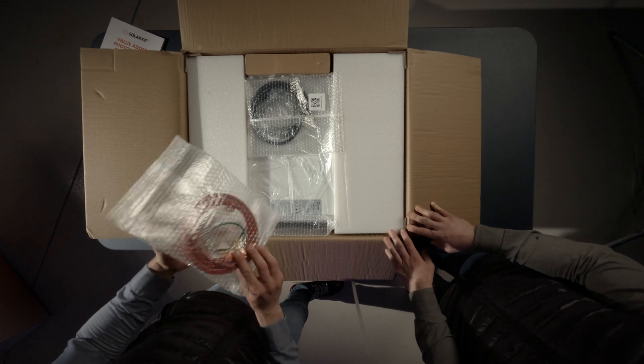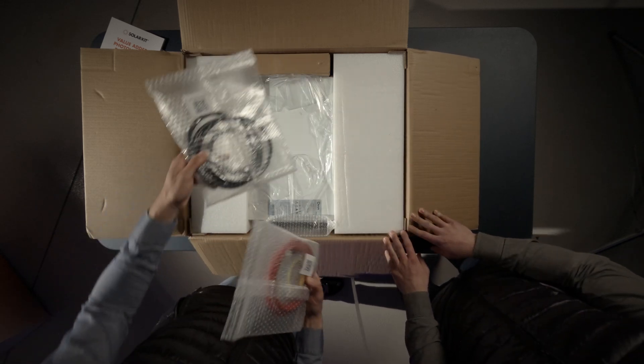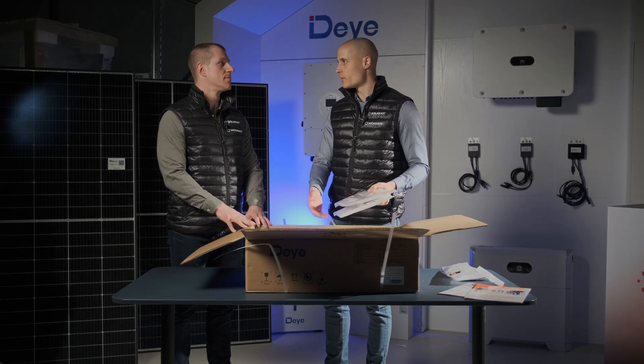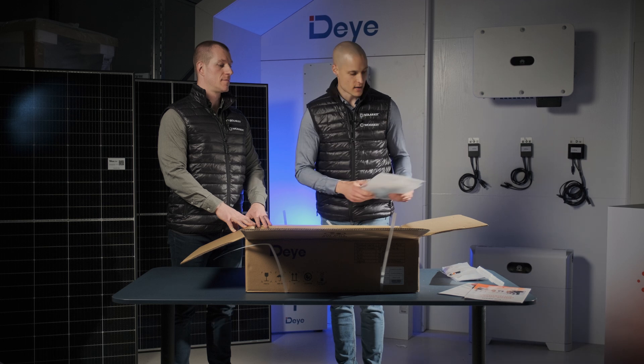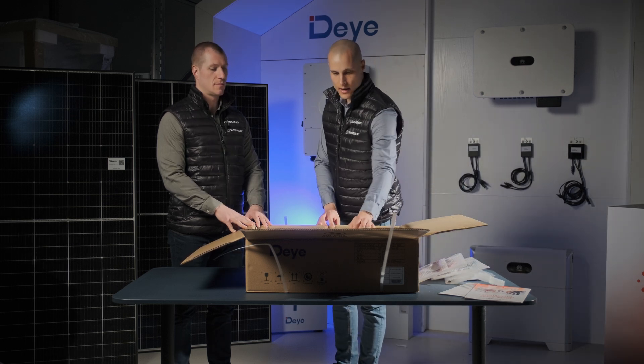Next, we have the factory-supplied 2-meter DC cable, which includes both positive and negative leads for securely and efficiently connecting the batteries to the inverter system. This is also a standard accessory, so there's no need for crimping — everything is factory-assembled.